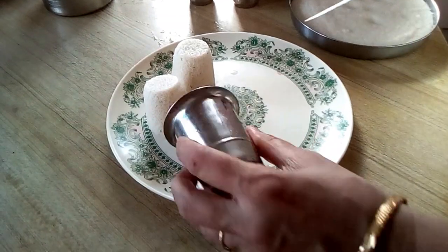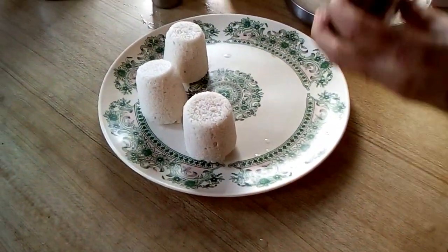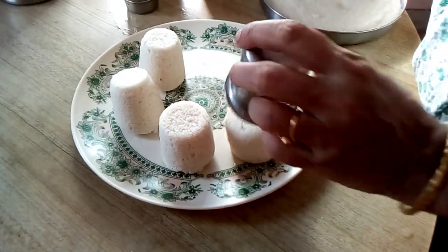Let's put it in the glass. Let's pour and make a little.